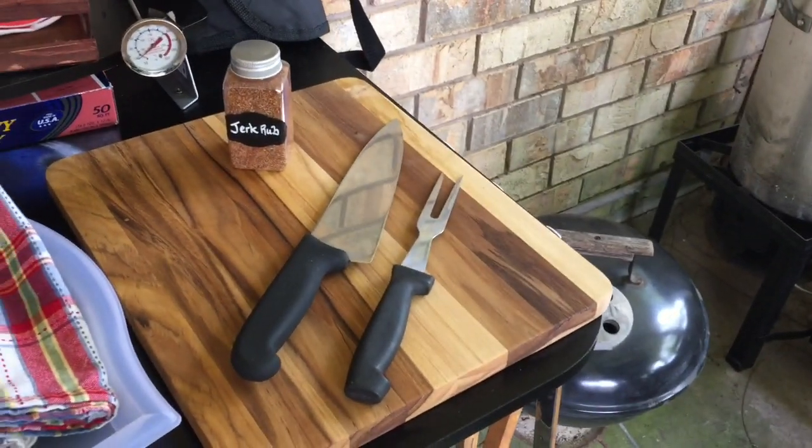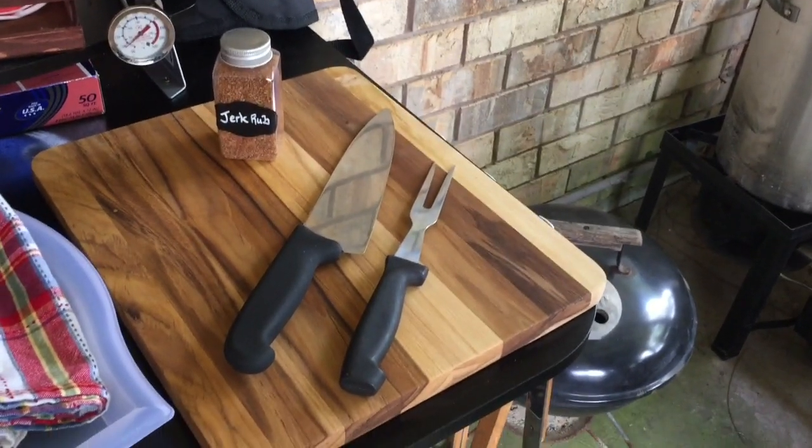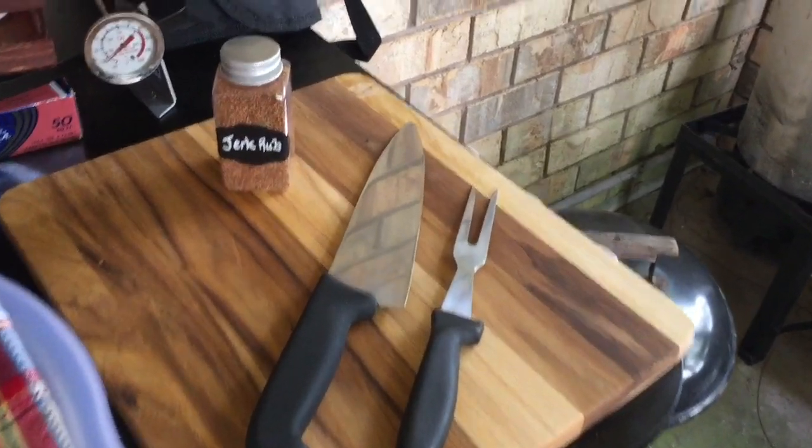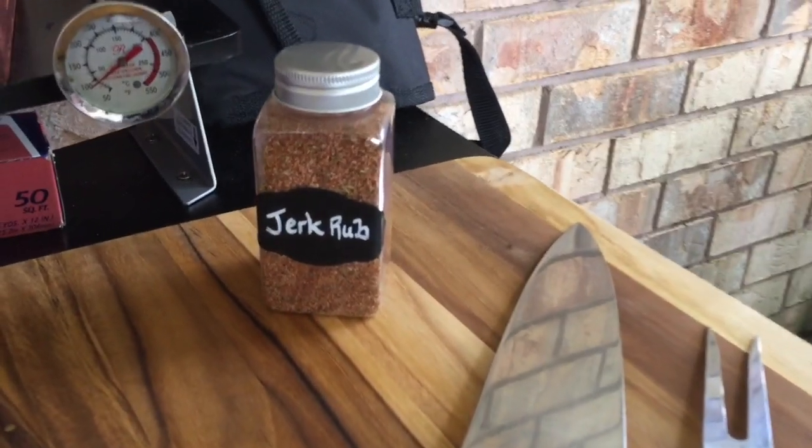Perfect! Here, I have a gorgeous cutting board with my husband's favorite Mercer knife and a fork for the meat. And here's some jerk rub that Eliana made.